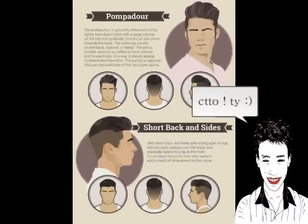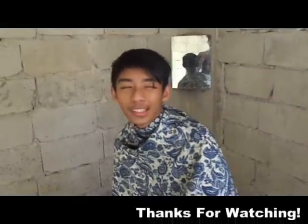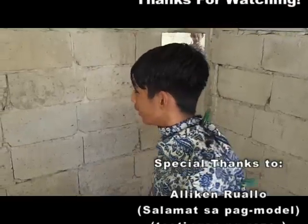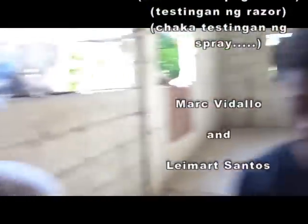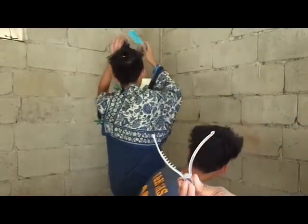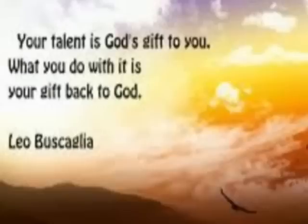And it's to the owner, thank you. Peace out, peace guys. Hanggang sa muli — paalam, paalam.